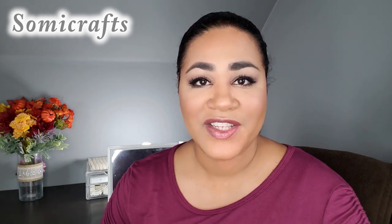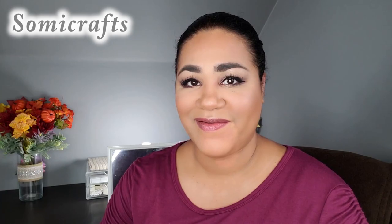Thank you so much for watching. I hope you enjoyed this video. Leave any comments or suggestions down below, or any face masks you think I should try out. I will check you guys out on the next video. Thank you so much for watching. Bye!